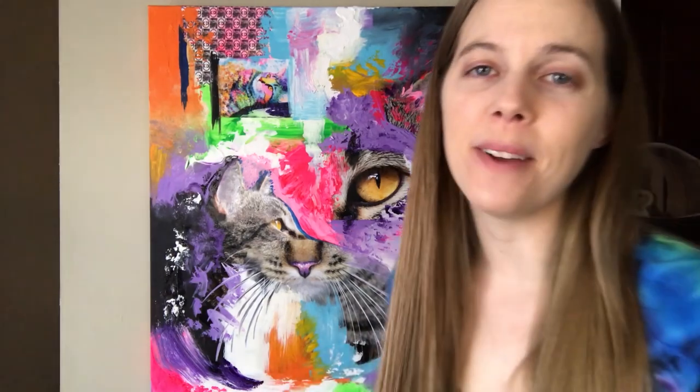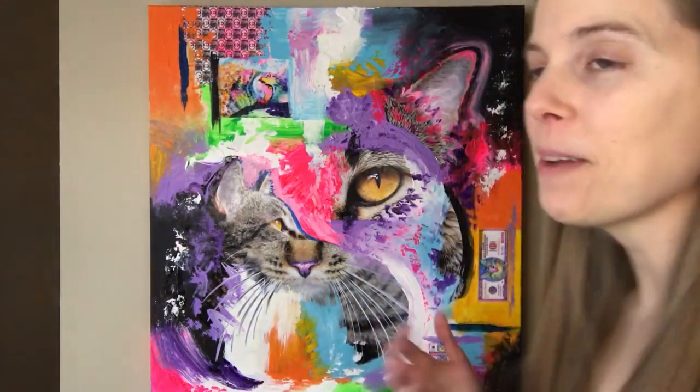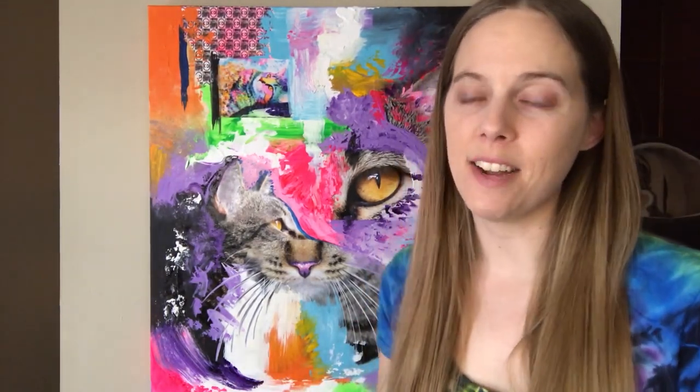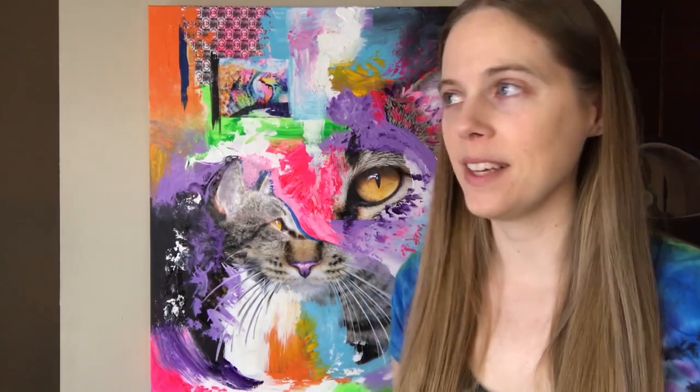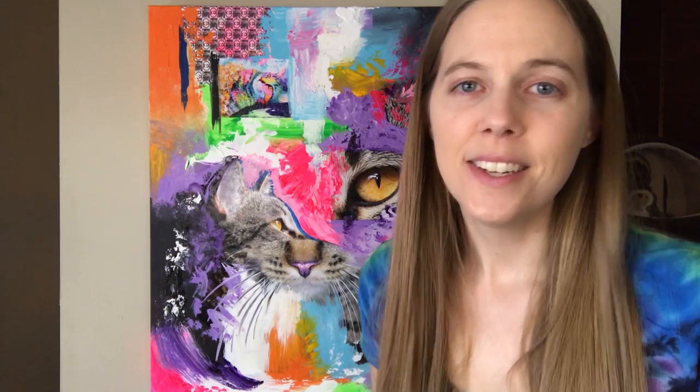I wanted to tell you guys a little bit about this piece. It's one of my favorite mixed-media paintings that I've made. Well, just full disclosure, I haven't made a whole lot of them — I think five or six. Not too many.